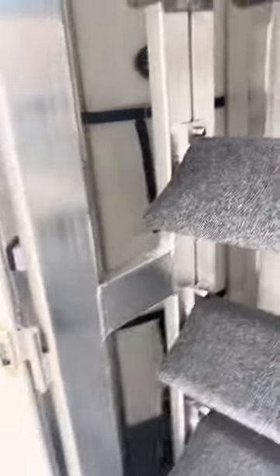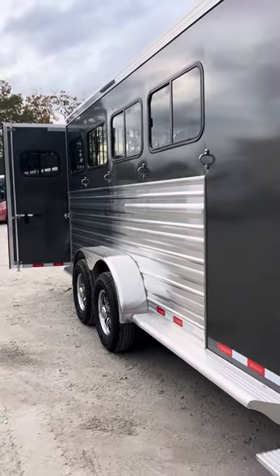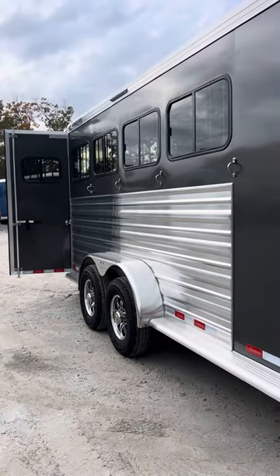Again, this trailer is 7'7" tall, 6'10" wide, and 21 feet on the floor. If you're not familiar with the Cimarron trailer, it is an all-aluminum trailer — aluminum frame, aluminum skin, aluminum floor.